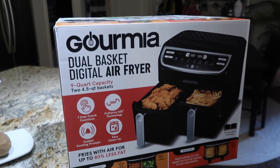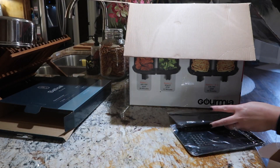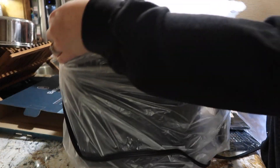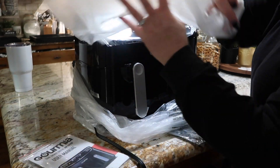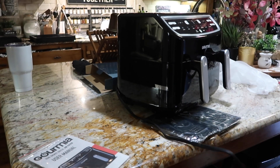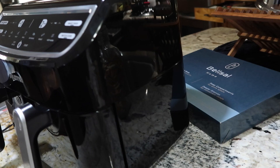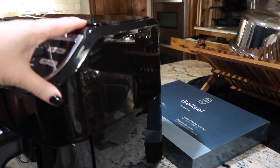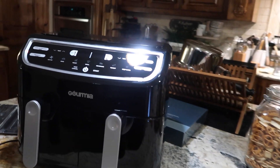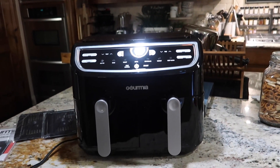Let's go ahead and open this air fryer box so I know how big it really is, because this box is kind of huge. Right off the bat I can tell it is not as big as the Emerald Lagasse one, which I love - that makes me so happy.